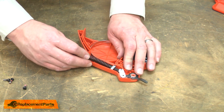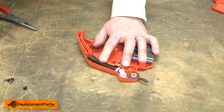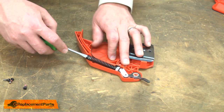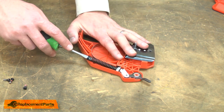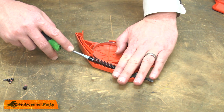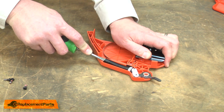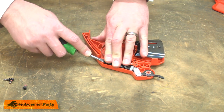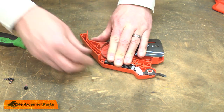Now I'll reinstall the spring. I'll place the spring over the post, then insert a small screwdriver into the end of the spring and use the screwdriver to compress the spring back into the housing. I want to make sure I don't have my hand in the way of the screwdriver in case something slips. Once the spring has hooked over the edge of the housing, I'll hold the spring down as I pull the screwdriver away.